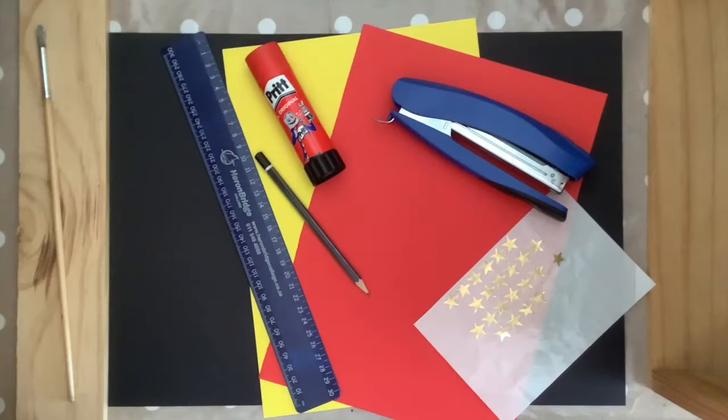For our project today you're going to need some cardboard, a pencil, a ruler, some scissors, some glue, some paint and some permanent markers. You might also like to add some sequins or glitter, some stickers or any other decorations of your choice.